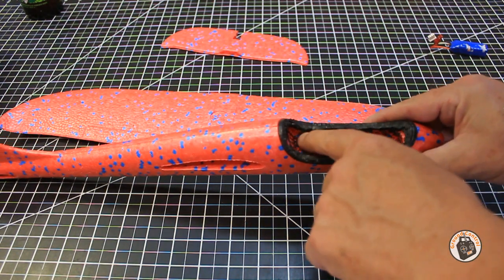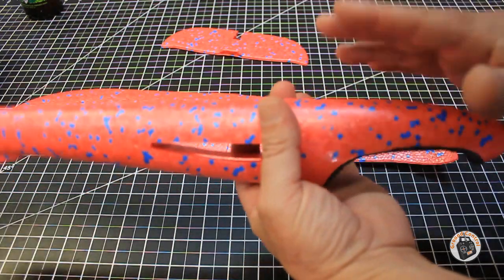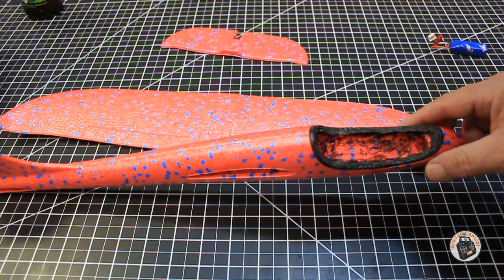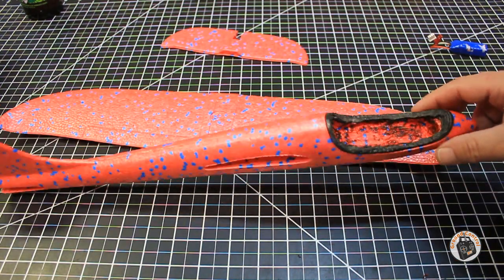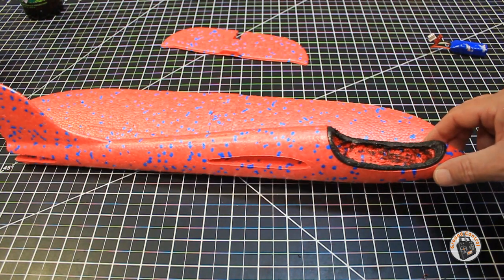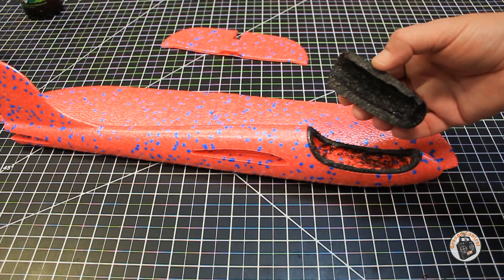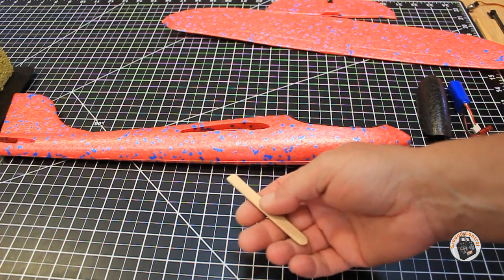Using my Dremel tool and just this little sanding wheel, I was able to smooth it out. It's not great - it's not extremely smooth - but it is a heck of a lot better than what I started with. I think I have it at a point now where I'll be able to take a popsicle stick with velcro on it and glue it down on top of this foam and it'll be secured. So I'm going to go ahead and get a popsicle stick ready to go inside the fuselage, put some velcro on the battery, and then we'll work on the hinge for the canopy cover.